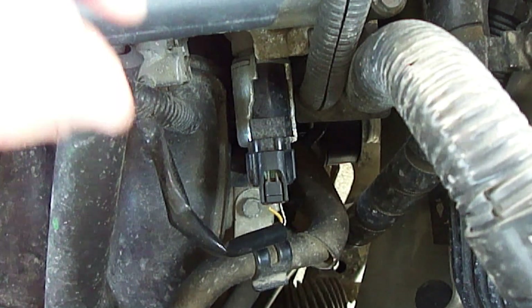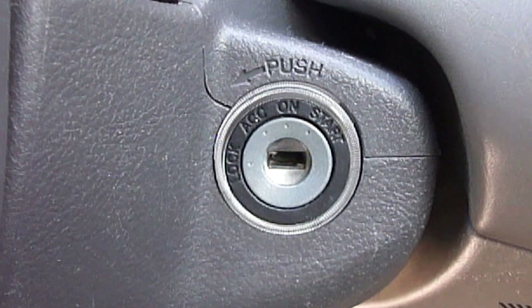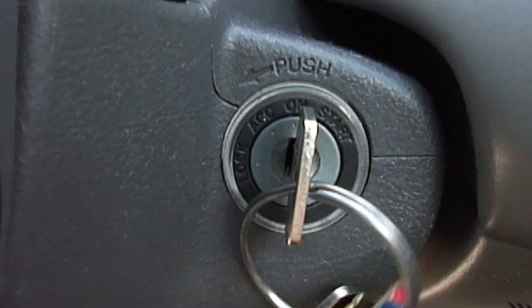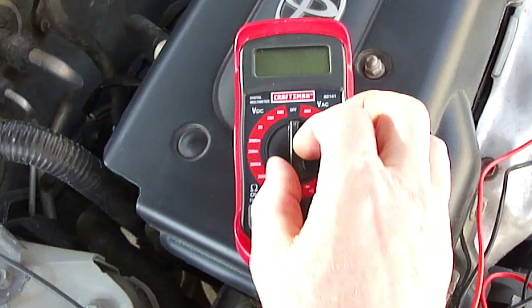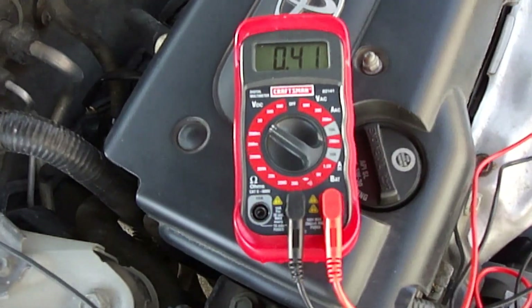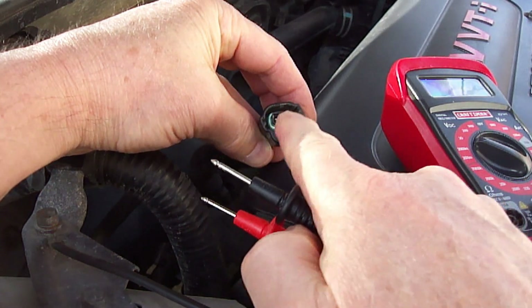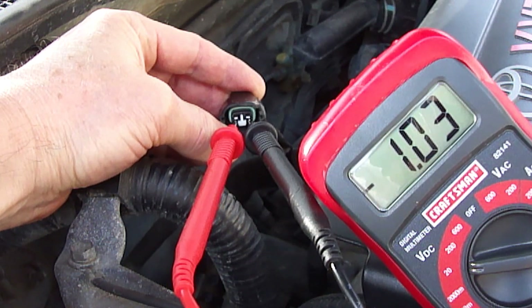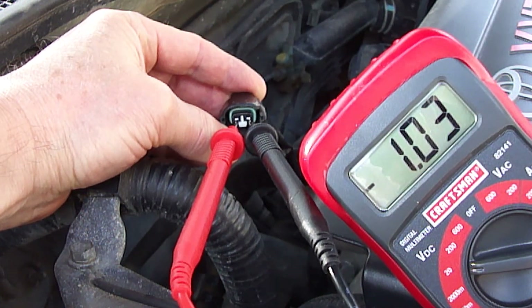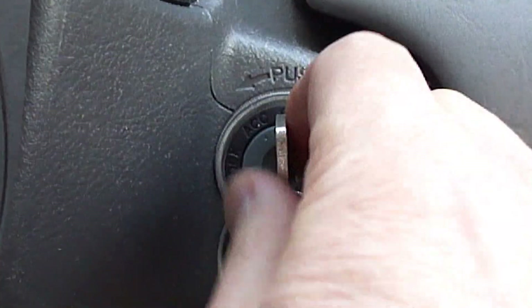To inspect the operation of the variable valve timing solenoid, we'll first need to unplug the electrical connection attached to it. Next, turn the ignition key to the on position — do not start the vehicle. Take a digital voltmeter and set it to DC volts. Touch the two test leads to the two electrical connections, and as you can see we have voltage. If there's no voltage then you'll need to check for shorts in the wiring. Next, remove the ignition key.